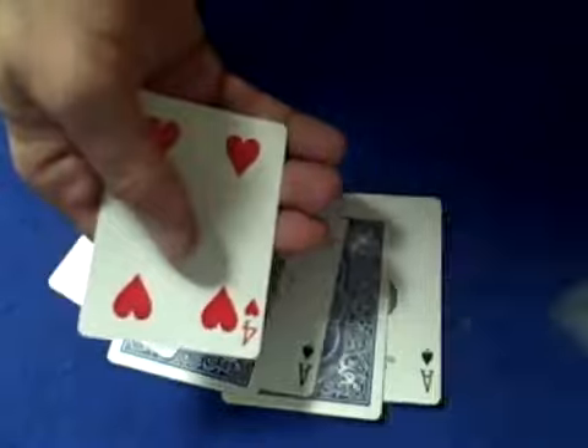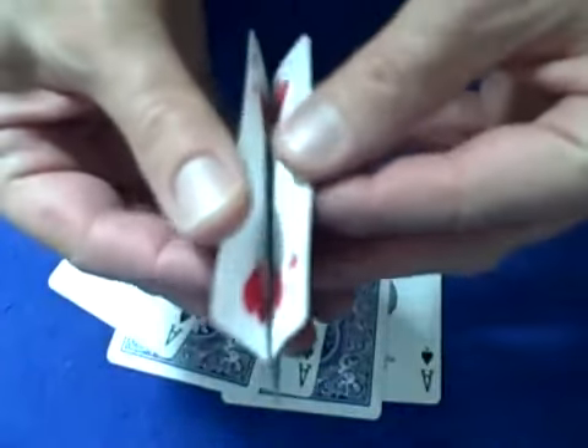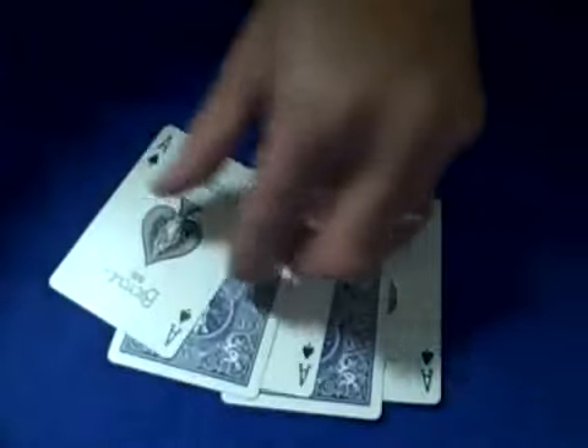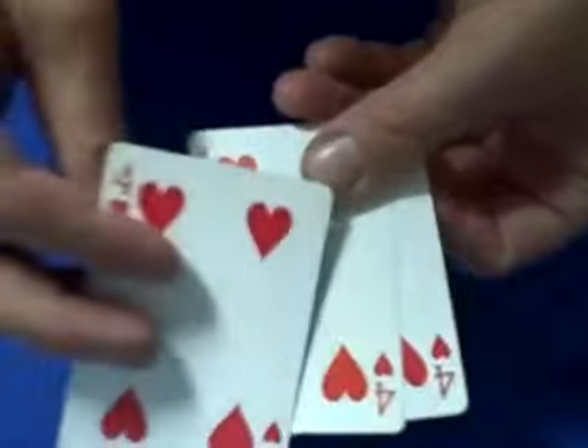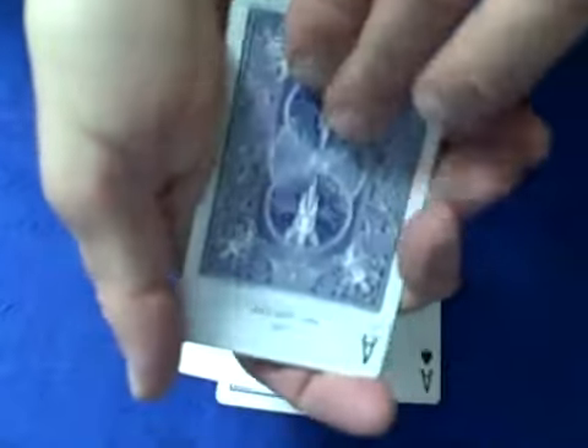We're going to take the first ace, put it with the four, and we're going to peel. It turns into two fours. Take the next ace right here, flip it around — it turns into a four. Take this ace, slide it in, turn it around. Show you the ace, close it up, flip it around.